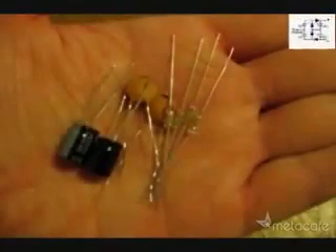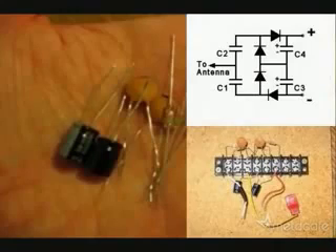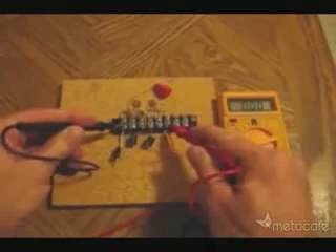So I started with these parts and this circuit plan and made a solderless circuit like this. I'll check the baseline voltage of the system before hooking it up to the antenna. Notice, there is no voltage reading.